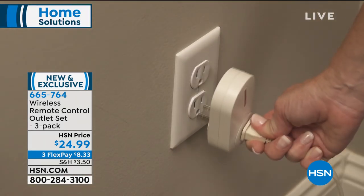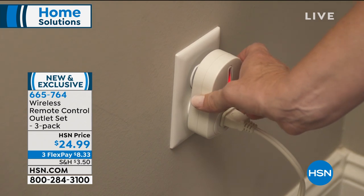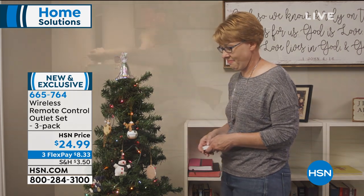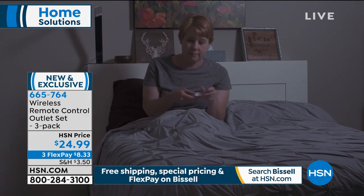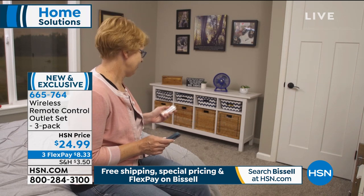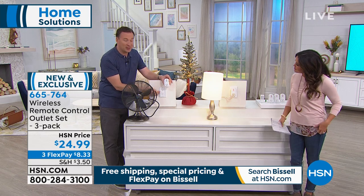A lot of us love the idea of a smart home, but sometimes it gets overcomplicated — connect to Wi-Fi, get the app. This is like the simplest form of smart technology. One remote controls all three outlets. You're getting three included. You can use them for any standard outlet. Absolutely, any outlet you're plugging into, any device you have, you can turn it from a dumb item to a smart item.